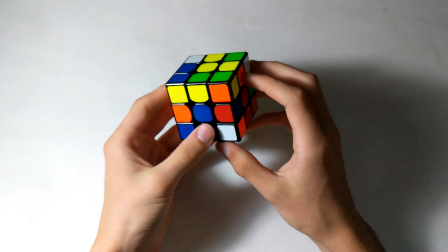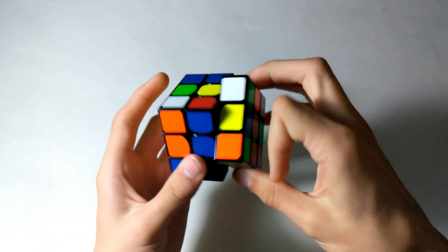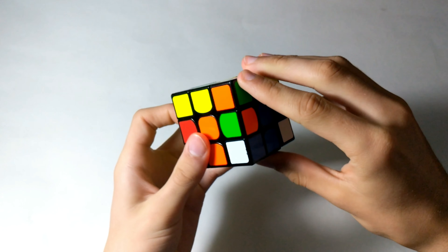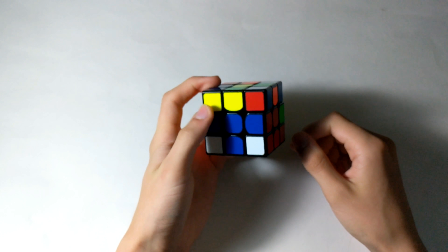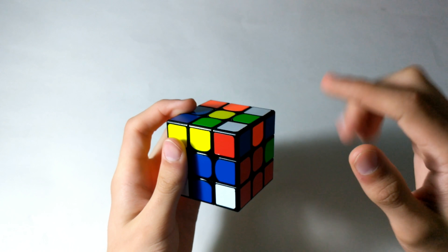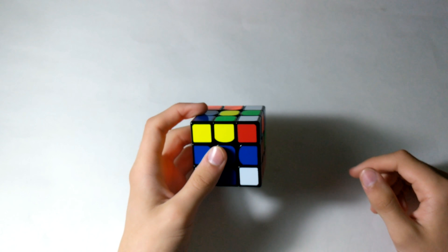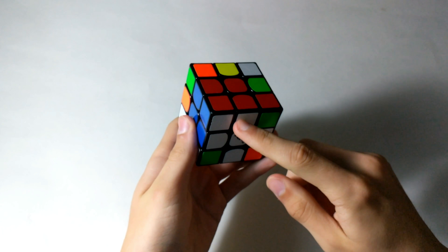The first F2L pair — I see this edge is in the right spot, I just need to flip it. Then we find the corner that needs to go here, which is right here. Bring it out, bring it above. When you have the edge solved and the corner with the white piece on top above it, all you have to do is three sexy moves — R, U, R prime, U prime — three times. And that solves the pair.